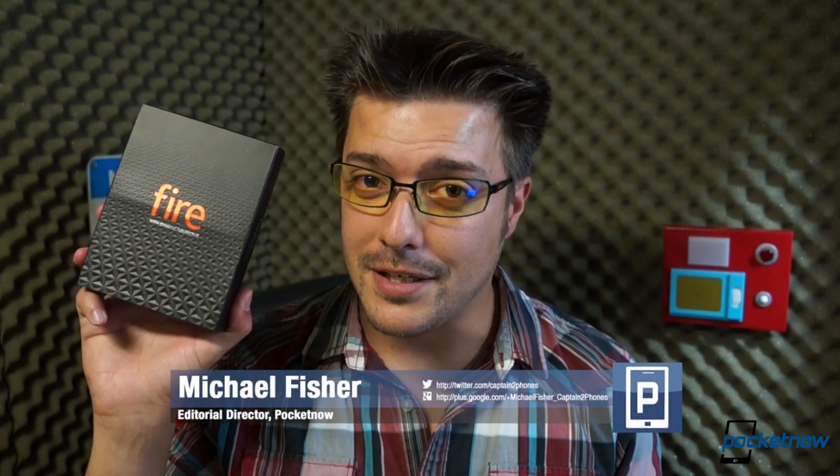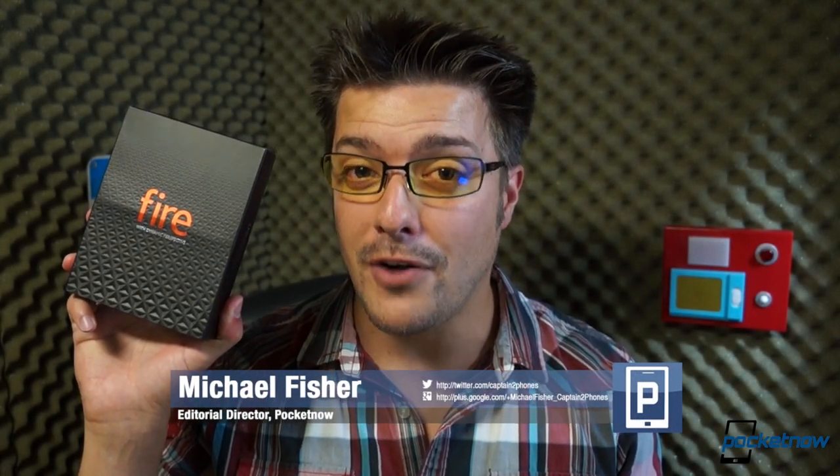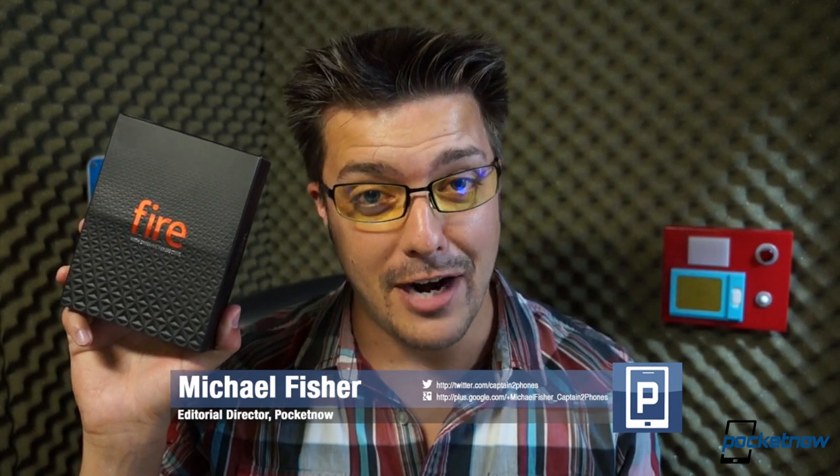I'm Michael Fisher with Pocketnow, and this is Amazon's first smartphone. Let's unbox it and see if it gets us fired up.